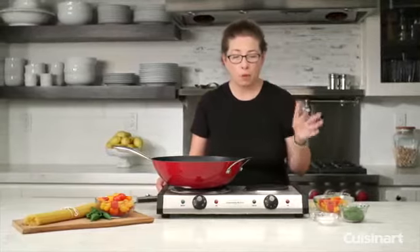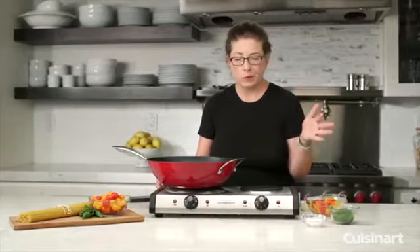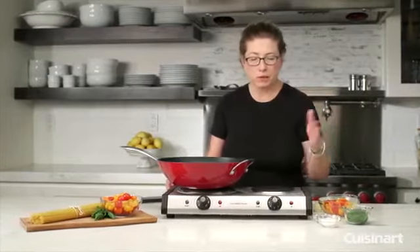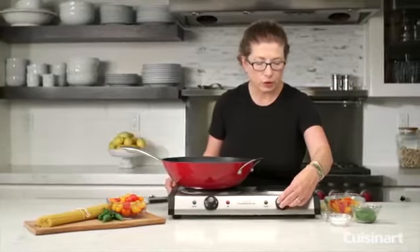Minimum is great if you just want to keep something warm. If you're going to be serving guests something like cider, soup, or some type of sauce, you can keep it on minimum — or even if you're going to do a chocolate sauce for a dessert.